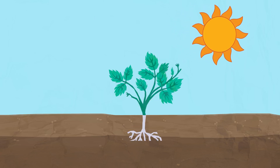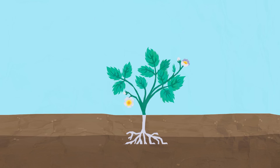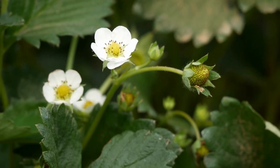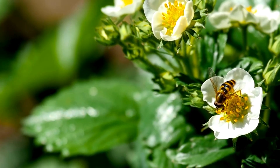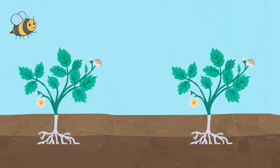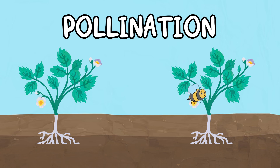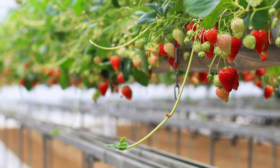When the plant reaches its adult stage, it starts to grow flowers. These flowers have bright white petals and have a sweet nectar inside that bees and other insects love. They land on these flowers for their nectar, and as they land, the strawberry plant's pollen sticks to the insects and they carry the pollen from one plant to another. This is called pollination.